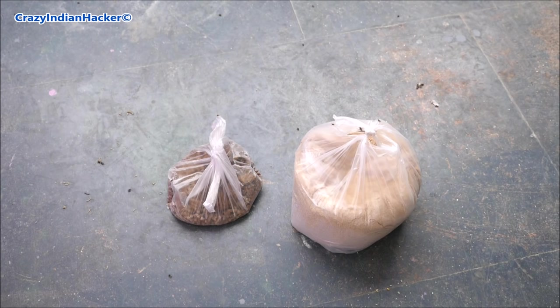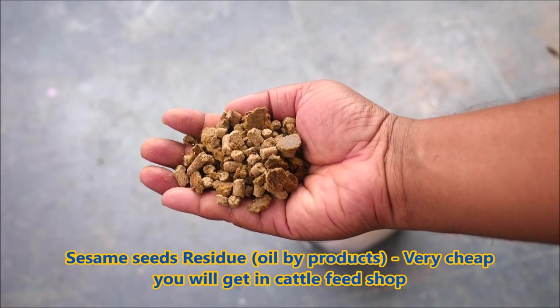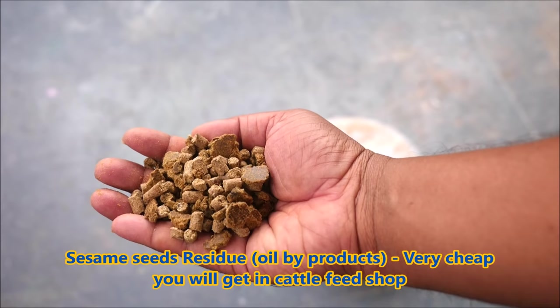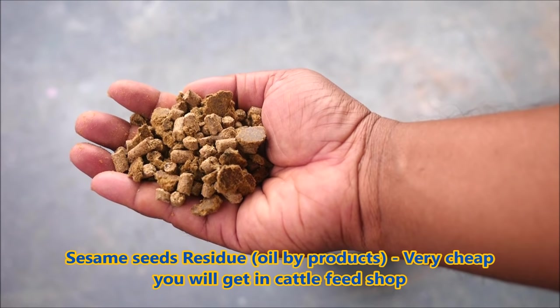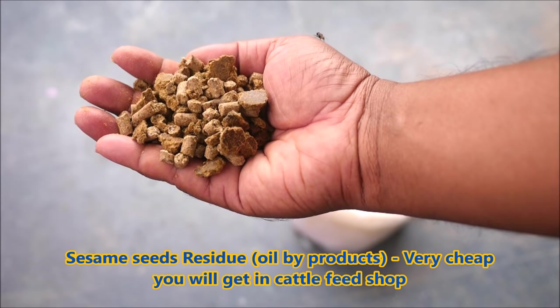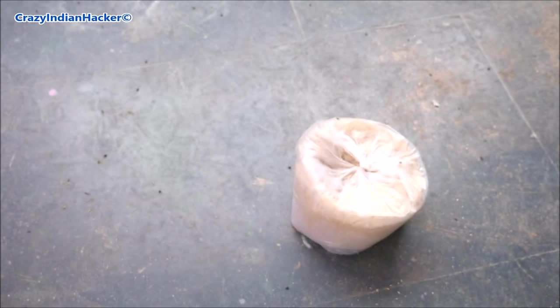Hi guys, today we will make maggots to feed chickens. It is very easy, very cheap and very good. You can see here this is completely oil waste — you will get it in an oil shop after oil has been extracted. This waste material you can buy at a cow or buffalo or goat food shop, or a normal shop also. These are oil by-products, waste material, and only cattle can eat them.